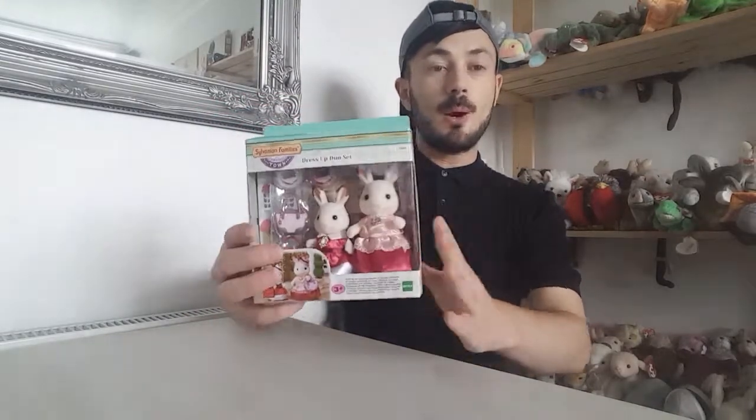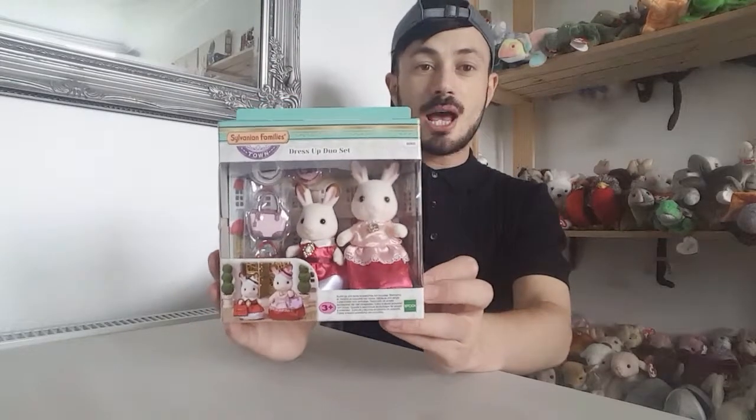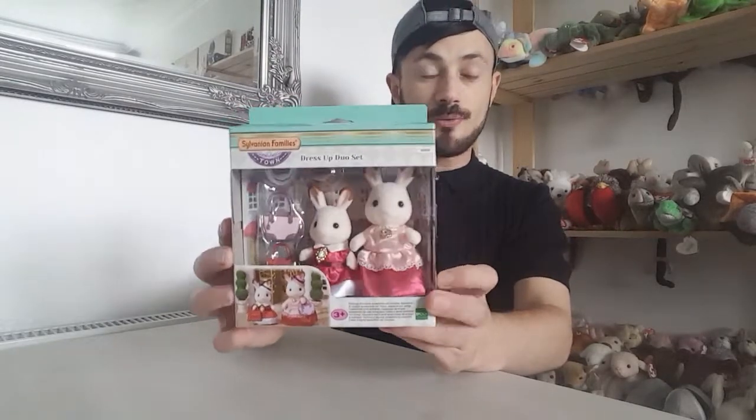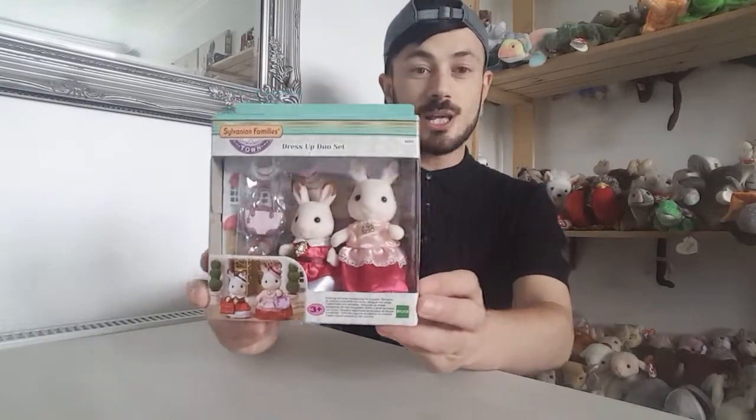Sylvanians has always been a bit up and down with prices. I think these are a little bit pricey, but at the same time I don't think they are because they do come with accessories and the clothes are quite detailed as well, which we'll see when they come out of the packaging.